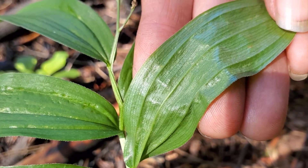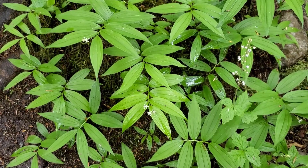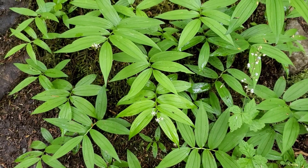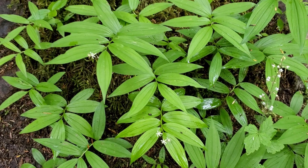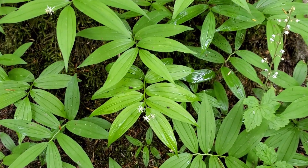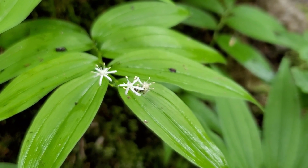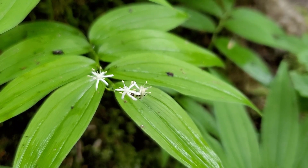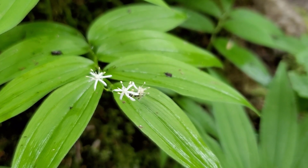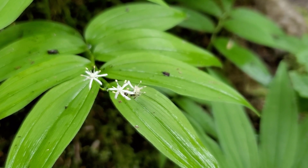Let's look next at the flowers. The flowers are where this plant gets its name — they're very pretty little star flowers that come along the end of the stalk, which is known as a terminal flower arrangement. You'll see lots of little clusters of flowers at the end of the stalk. This is important to note when comparing it to other things like the rosy twisted stalk, which has flowers that come along underneath the individual leaves under the stem. So the terminal flower arrangement is important to note.